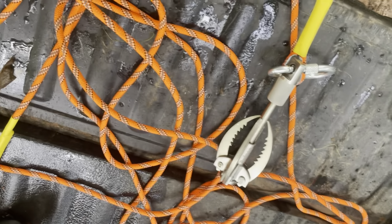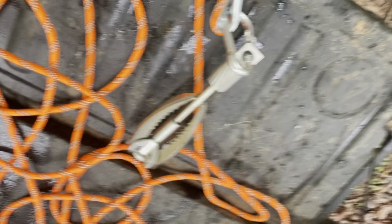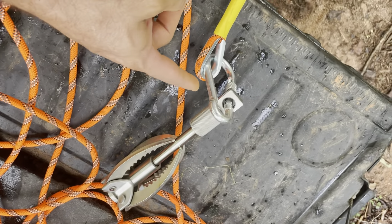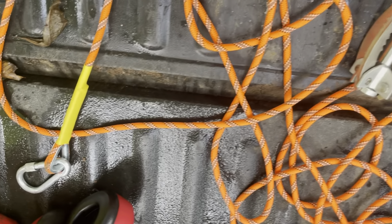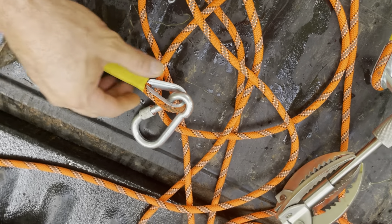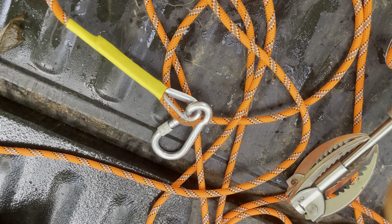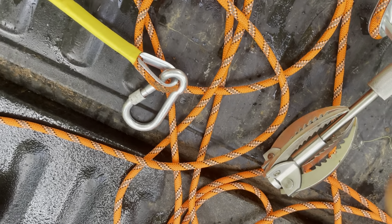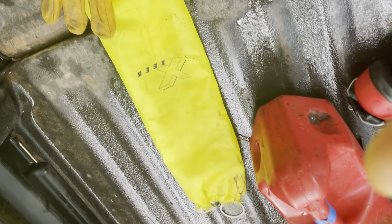So first things first, the set itself when you buy it comes with the grappling hook, it comes with the carabiners, and it comes with this line. Really good — about 20 feet of line. It's got another carabiner on the end and a little throw bag there.